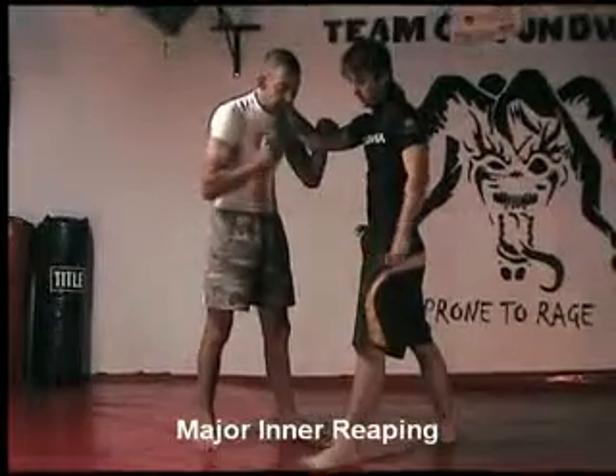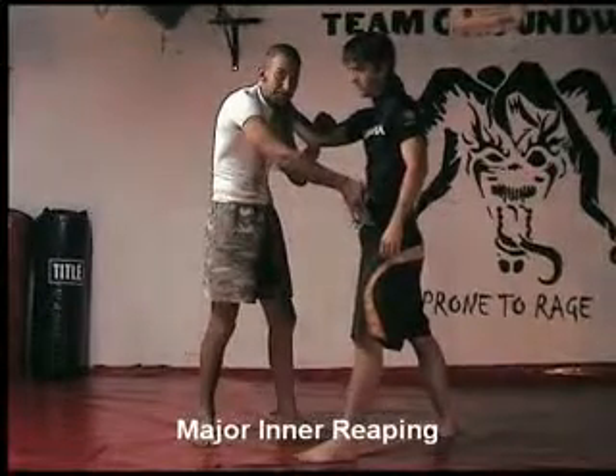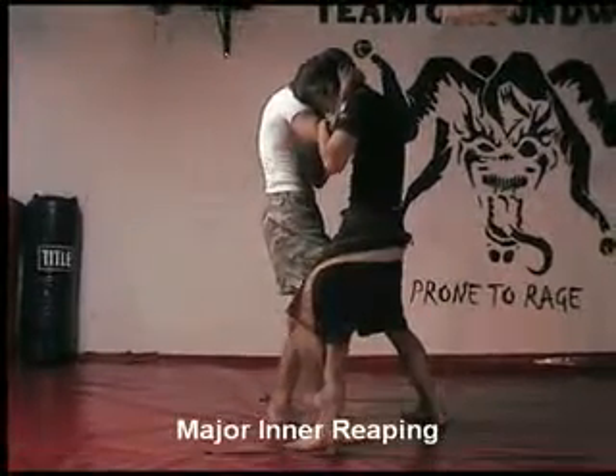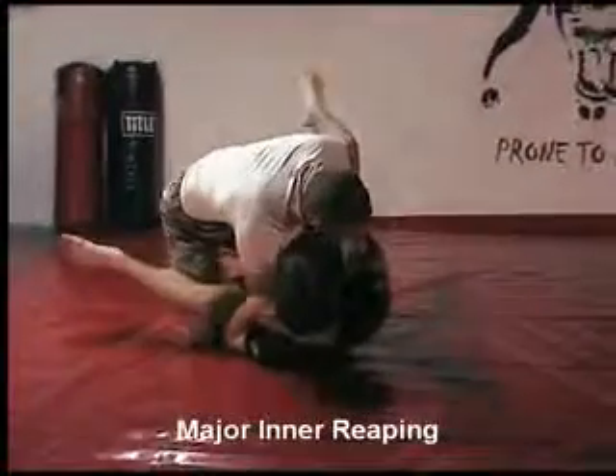Important with this — when you do this, a lot of people just fall straight back. We can show you: I'm going to rip him, or reap, pick him up, but I'm going to fall to the side.